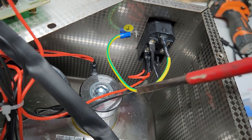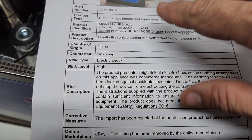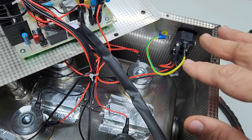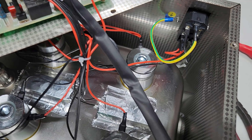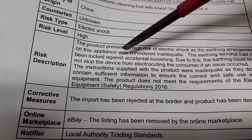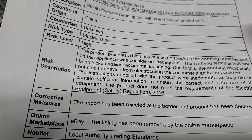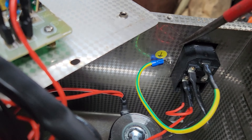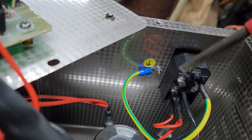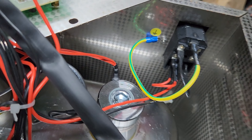In relation to the way this is earthed, personally I can't see any problem on this particular model. Remembering, this recall was for the JPS30A — mine is the JPS40A. I don't know what the other models' earthing arrangements were, but I can't see an issue with this particular one. The report says the earthing terminal had not been locked against accidental loosening, and due to this, the earthing could likely not stop the device from electrocuting the consumer. In my view, this is actually locked off and it's fine — it doesn't move. I'm wondering if on some of the other products this had not been sufficient and there were possibly a few products found to be loose. Maybe that's the issue.